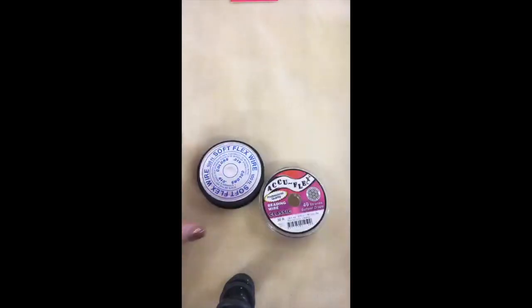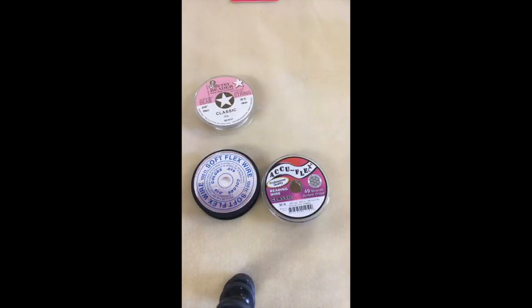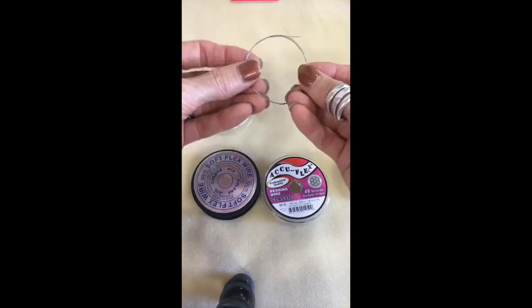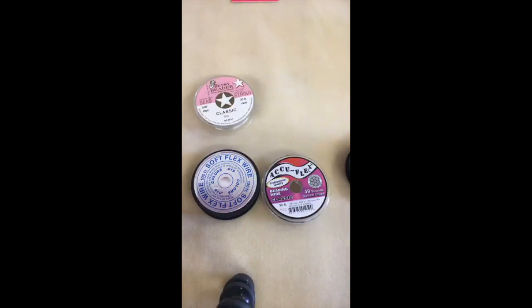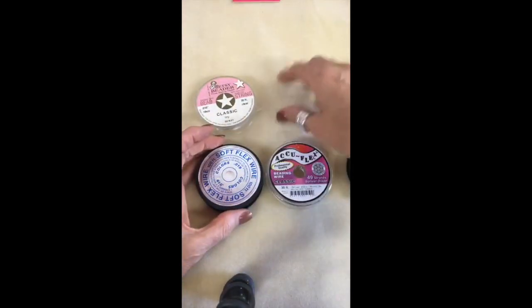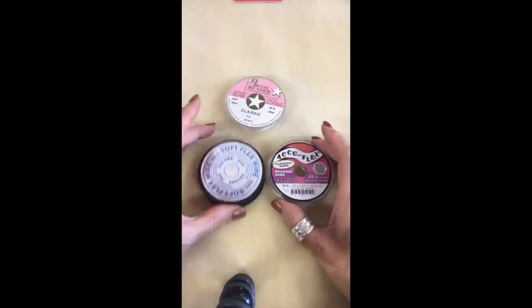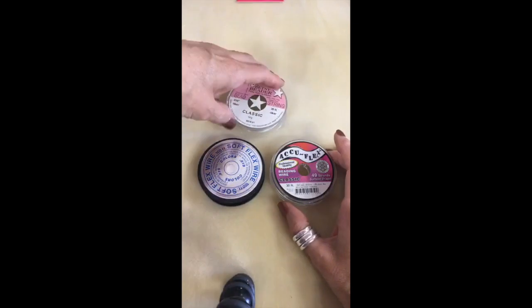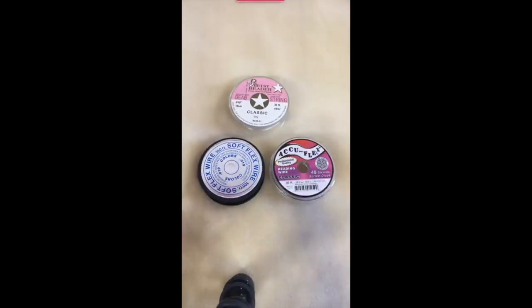The very first thing I'm going to talk about is stringing wire — that steel cable I mentioned. It's a very fine, flexible steel cable, and this is what we put the beads on. When you go into a bead store or craft store, or buy online, there are a lot of different choices and specific information you need to watch for. People ask me why one spool is $6 and another is $29 — if you don't know what to look for, it's very confusing.